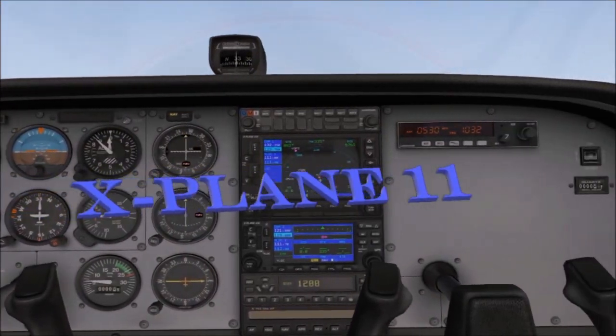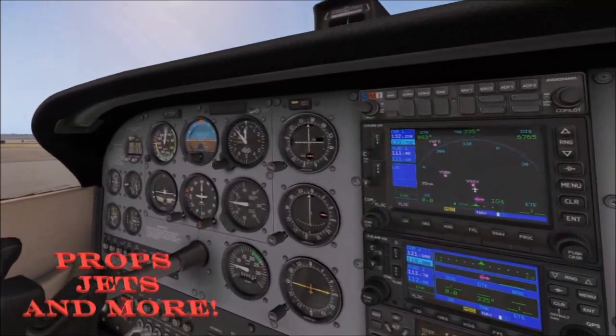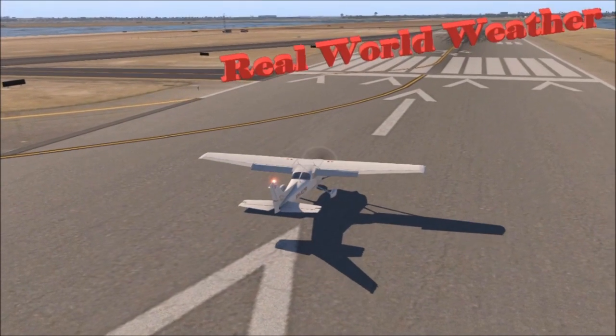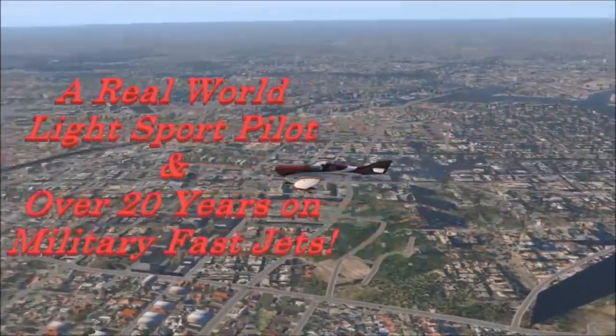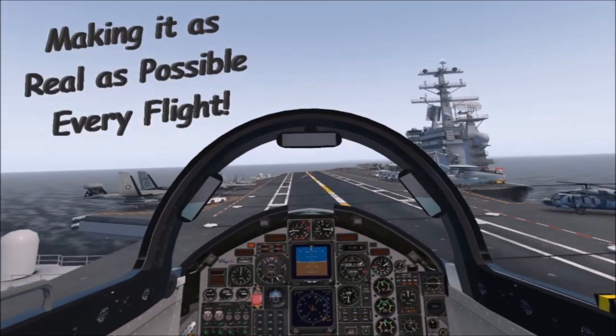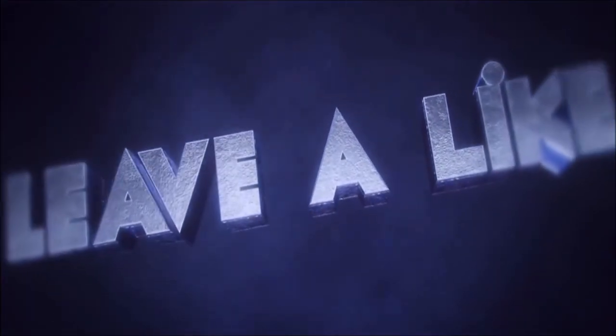All in X-Plane 11. Props, jets and much more. All done in real world weather. Let's make it as real as possible every fly. Subscribe, like and leave me a comment — look forward to hearing from you.